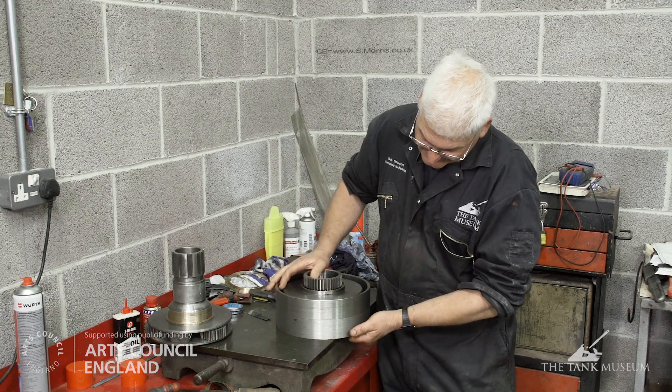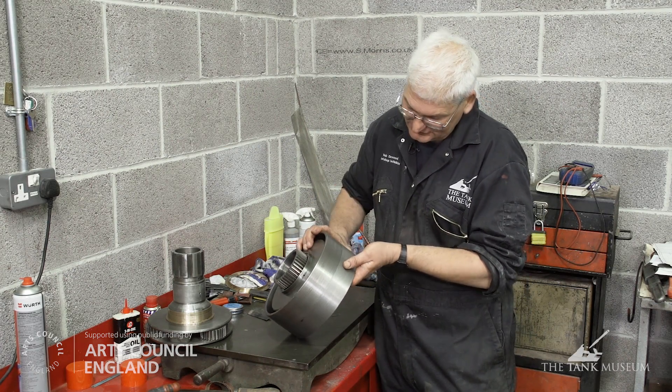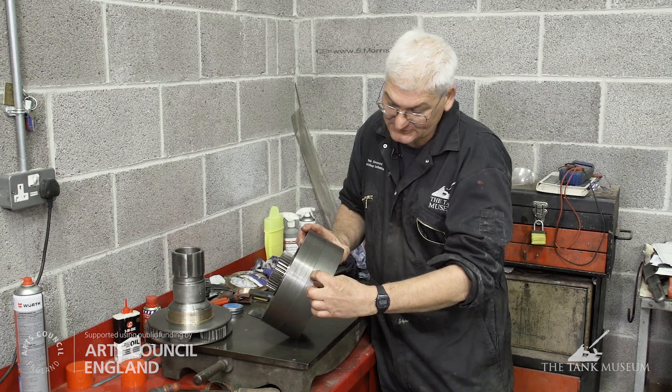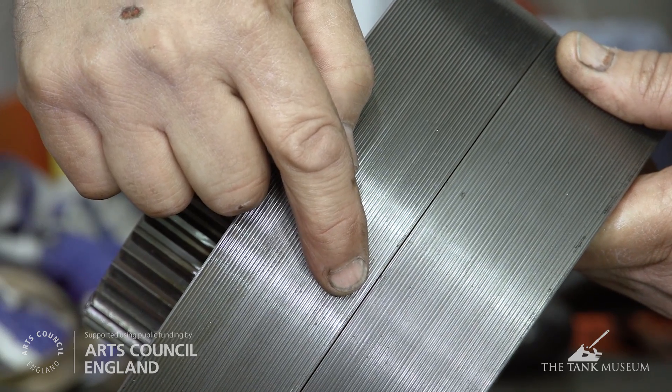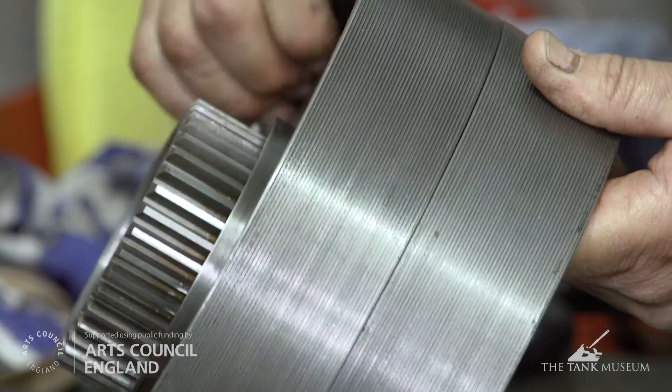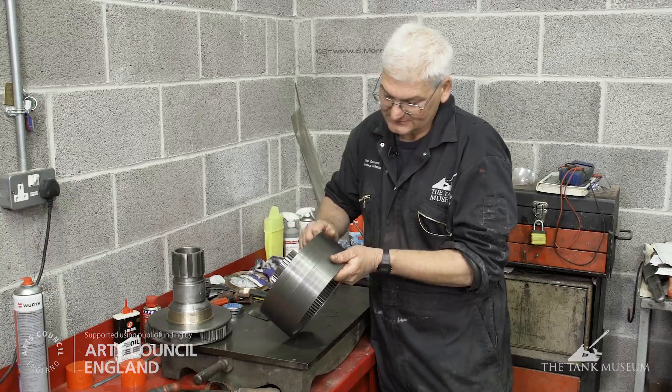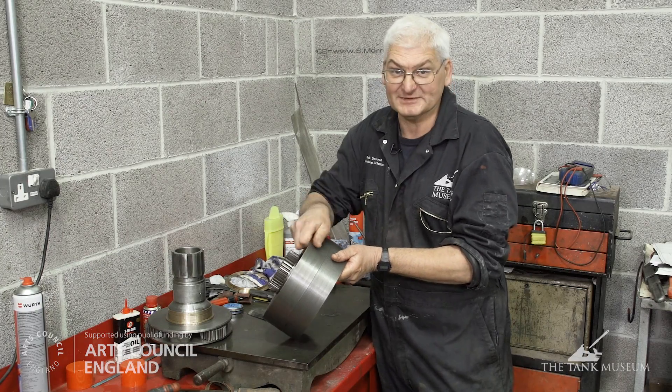It's again demonstrating that. An example of how close the tolerances are on this gearbox — you can see the running gap, which is why the brass bushes, bronze bushes, have to be so accurately made and fitted. That is the running gap between the gear trains — about half a millimetre.